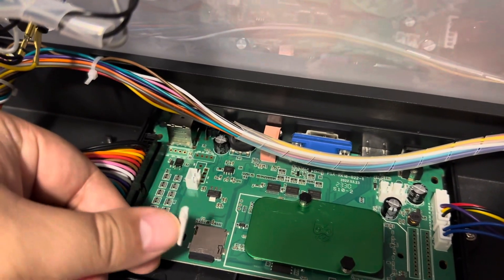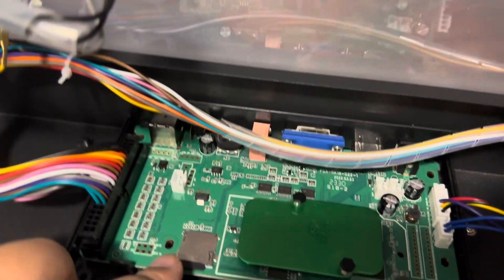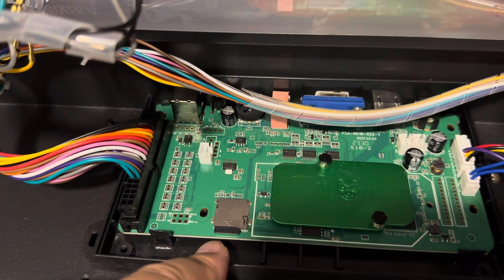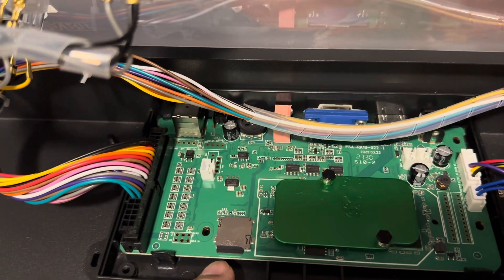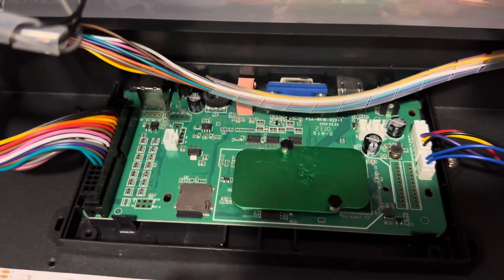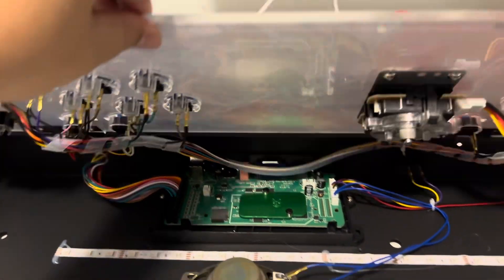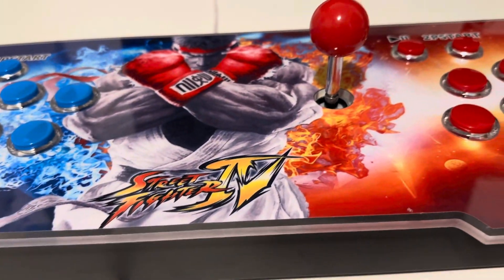Just take the white tape off — peel it off — and you can see the SD card. That's how you troubleshoot the storage problem. There's no need to unplug anything; just turn the power off. There's no need to mess with anything else — just make sure the card is seated properly.